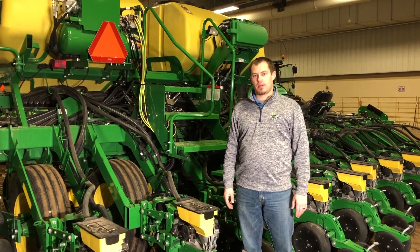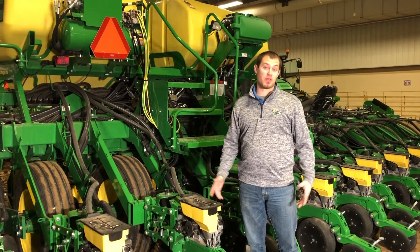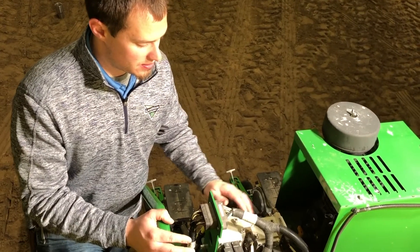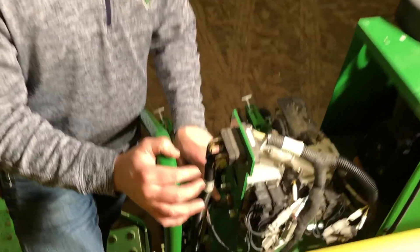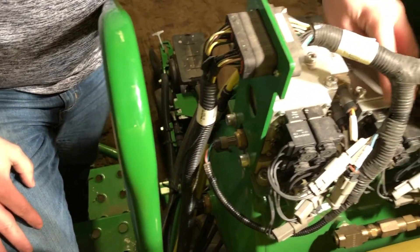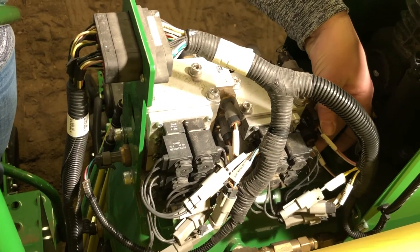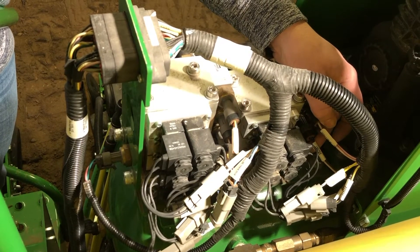In this video, we're going to talk about the Active Pneumatic Downforce System. Starting off with some of the components up here on the tank: right here we have our main pressure sensor, we have our solenoids, and then our pressure sensors for each rank. In this case it's a 1795, so that's why we have two.